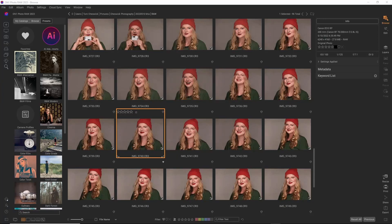ON1 Photo Raw 2023 will officially be released today, Monday, October 10th. This is a huge release with a ton of new AI tools.